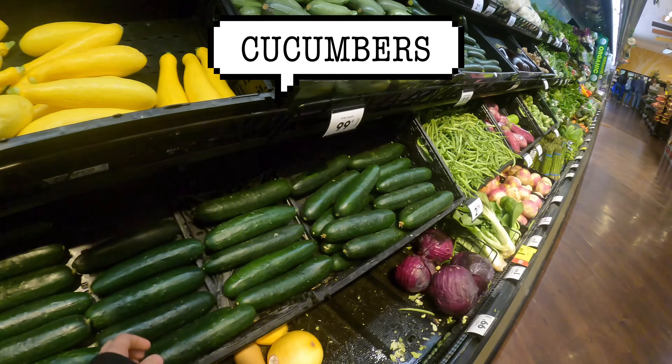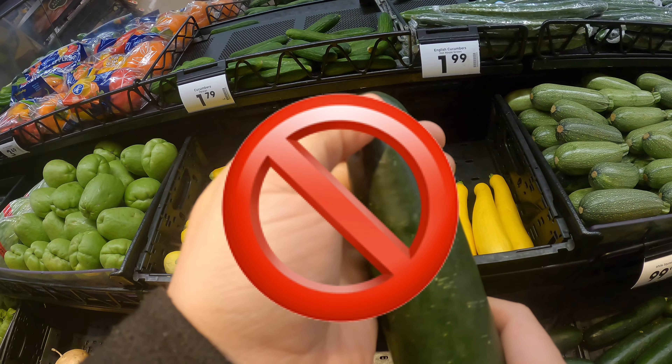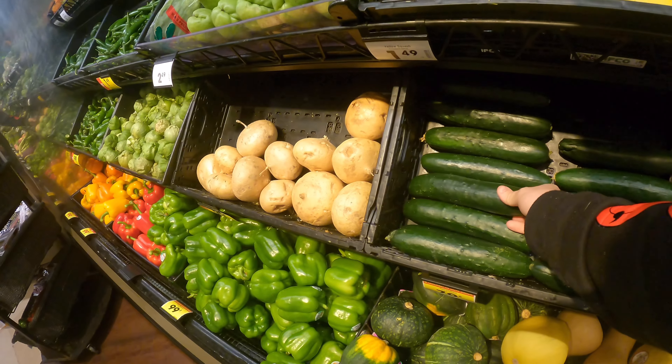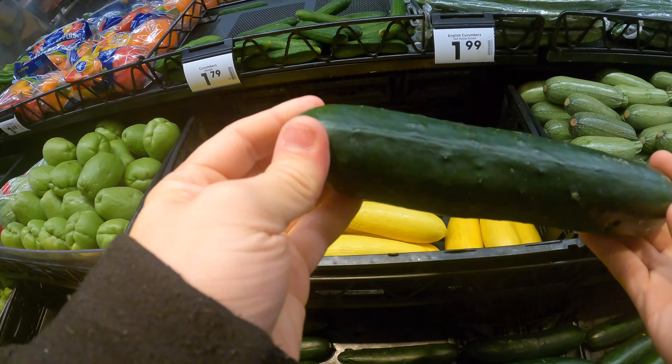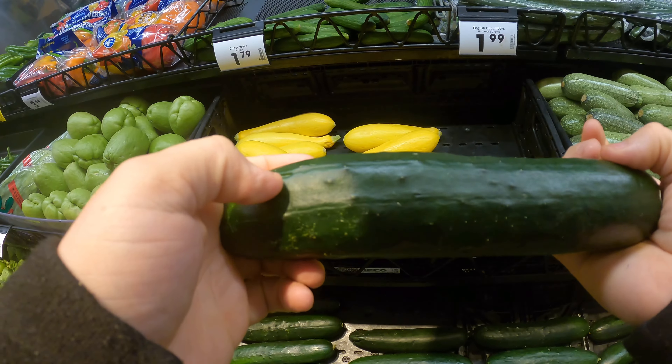For cucumbers, you want to kind of squeeze the ends really quick. Like right here — look at that, the tip is all mushy. You don't want that; that's bad. You want to find one that has a very solid end. Just push on the ends and make sure there's no big abrasions on it.